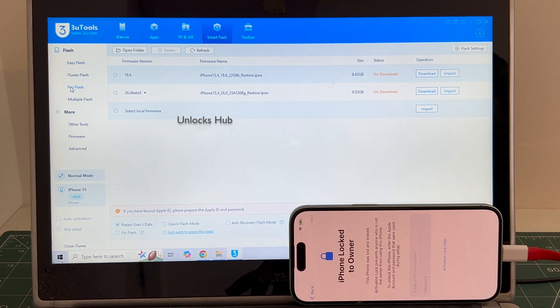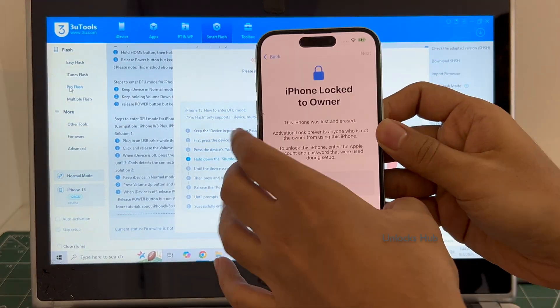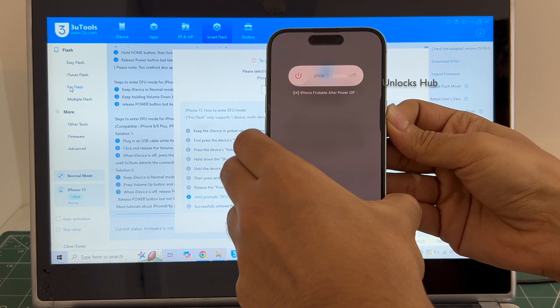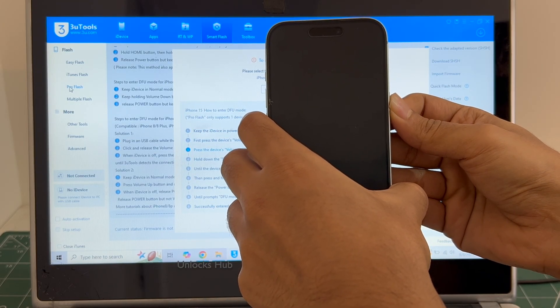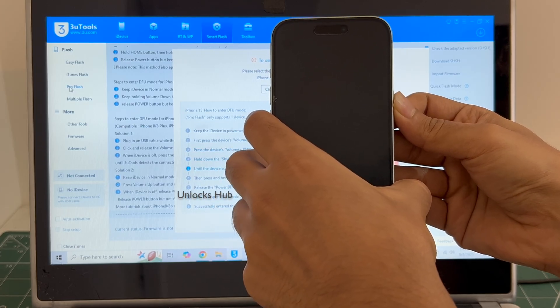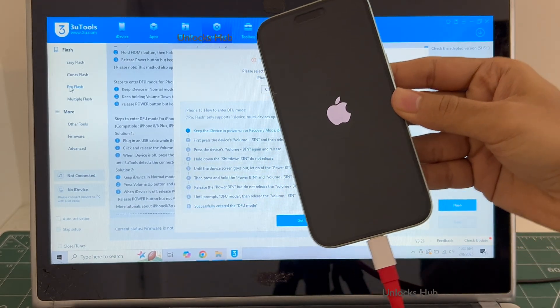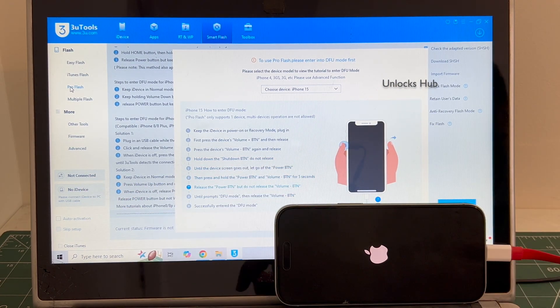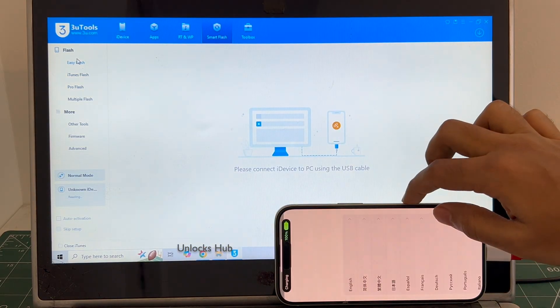Go to the smart flash option and go to the pro flash. Now we have to enter DFU mode — just follow the on-screen instructions to enter DFU mode. The phone failed to enter DFU mode — no problem. In such cases I will be showing you how to do it using the easy flash method. If your phone has already entered DFU mode, just follow the other videos where we have done it using the pro flash method. In this video I will be showing you how to do it using the easy flash method when the phone fails to enter DFU mode.